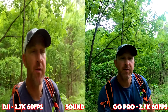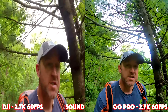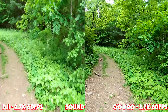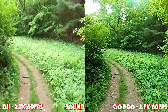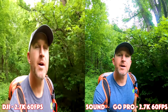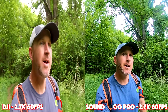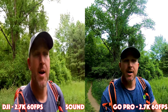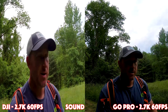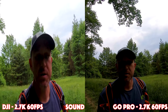Our resolution is 2.7K at 60 frames per second, so we'll start there and see how that goes. As far as audio, first I'll do the sound on the GoPro — that's right now, this is the GoPro natural sound. And now I'll do the Osmo Action — this is the natural sound, no filters.